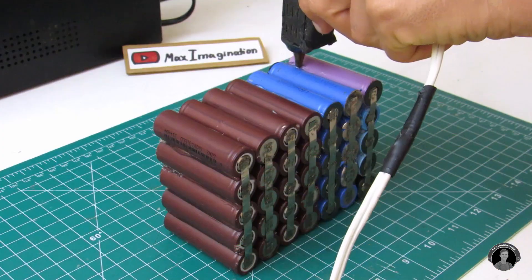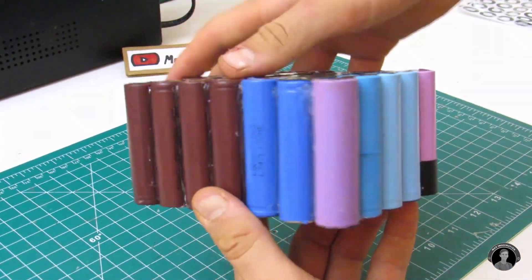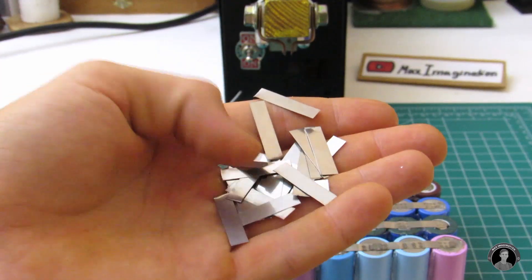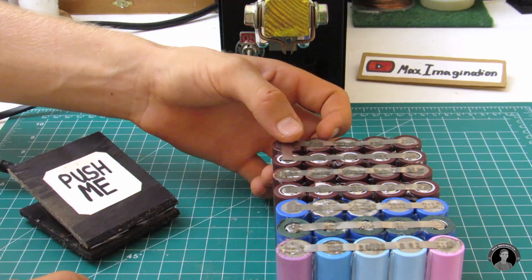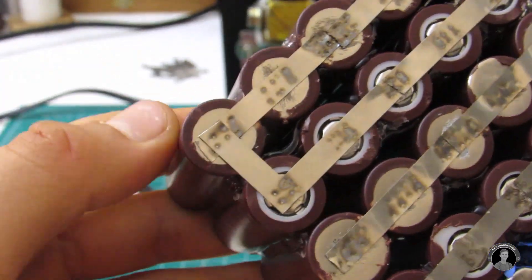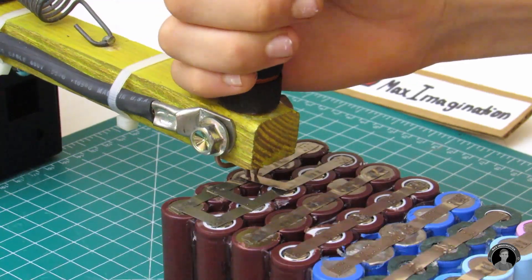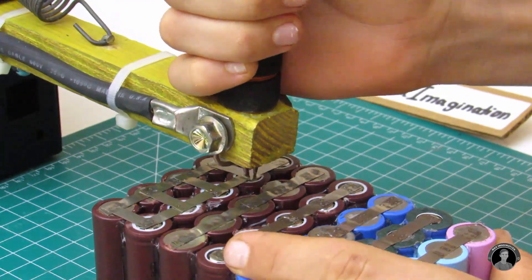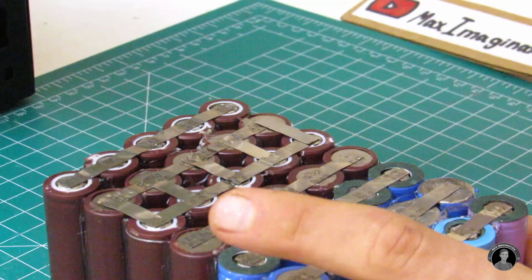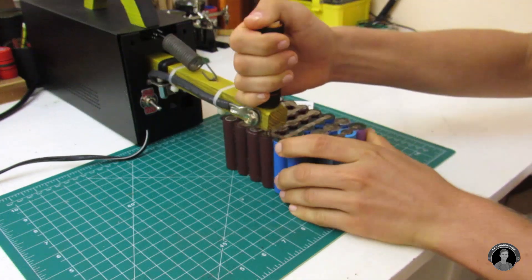Once you've done that, you can seal off the sides for extra durability. Getting the spot welder back into gear, we're ready to spot weld the batteries in series this time. Here are all the nickel strips cut into half-sized pieces. Since we're spot welding nickel strips onto nickel strips, make sure they're spot welded on extra well. For each series node, make sure you spot weld five nickel strips. Connect row one and two, then row two and three — keep going until they're all hooked up in series.